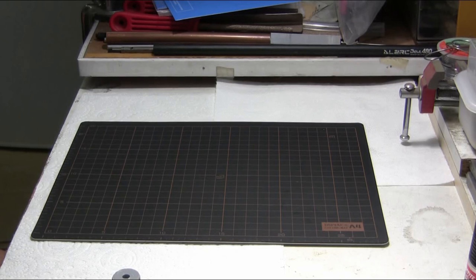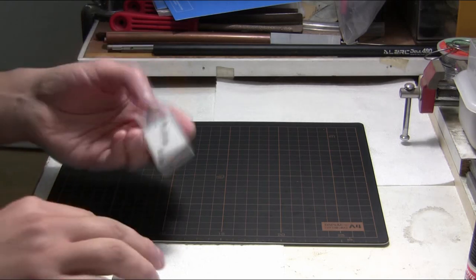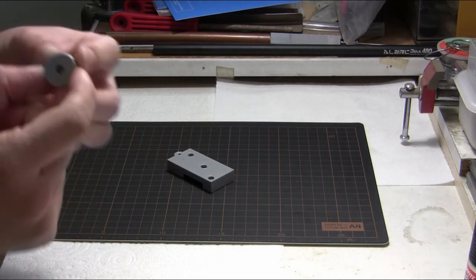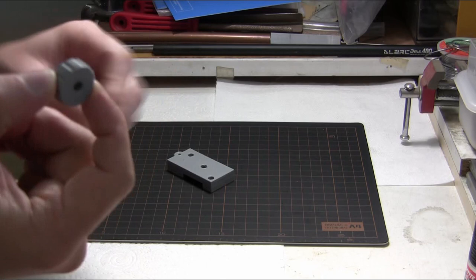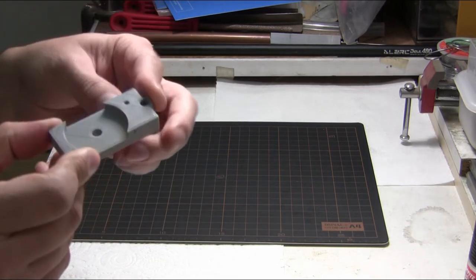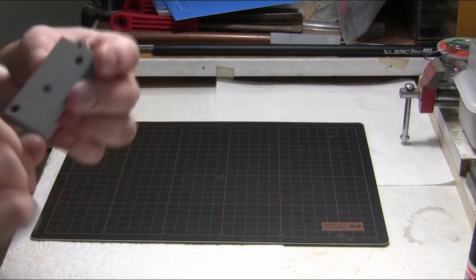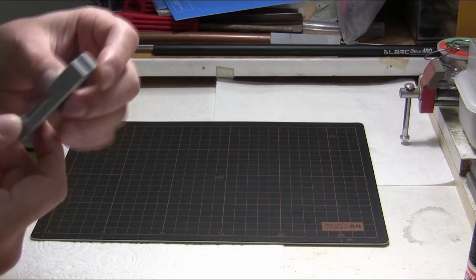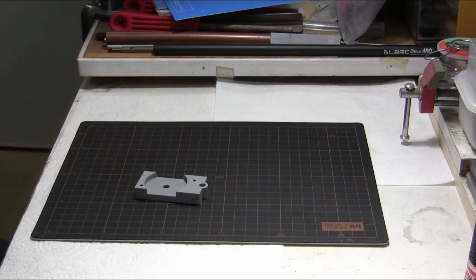I'm now going to build up one of the quick point sights. All the parts are straight off the printer so you can see exactly what needs to be trimmed for assembly. The first thing I'm going to do is drill out a couple of the parts that have counterbore holes, such as the adjustment knob and the upper mount. Counterbore holes need to be drilled out with a 3mm drill.